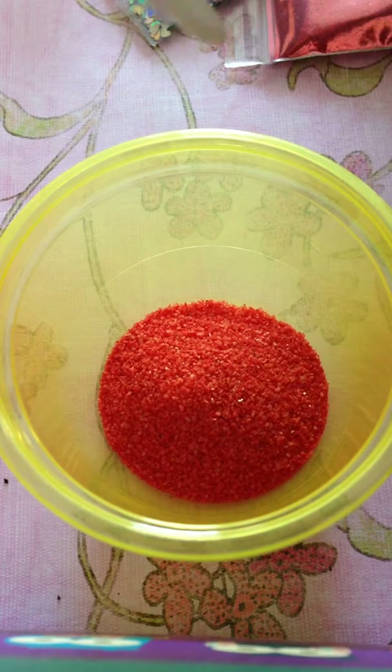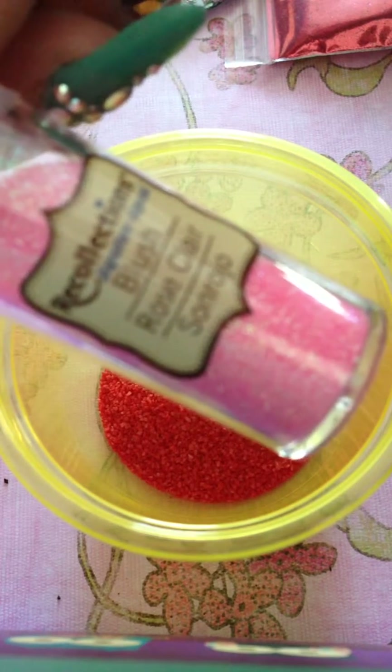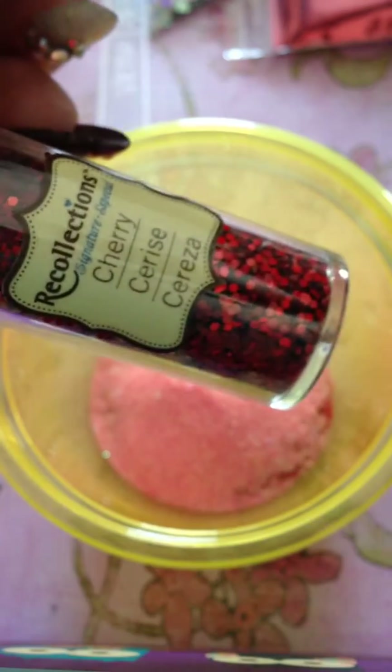I'm gonna use the Blush by Recollections and I'm gonna use about one teaspoon — so this is a half and I'm doing two of these, so that's one teaspoon. Then I'm gonna be using the Red from Recollections and it's Cherry.